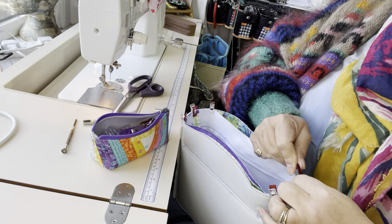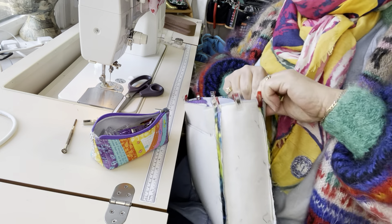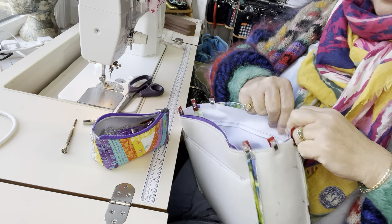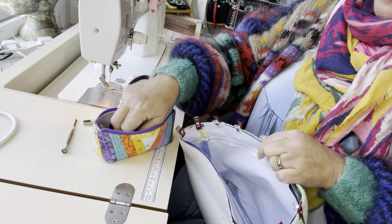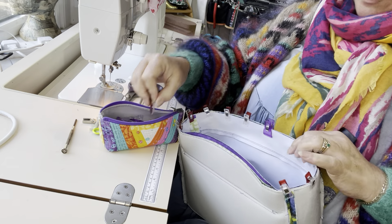I'm keeping those seam allowances open. I know we press them open, but sometimes they don't stay open very well — depends how thick your fabric is. I've opened them all up, and that sits nicely, and then I'm just going to put the clips in and ease the rest of that top edge around the top of the bag.